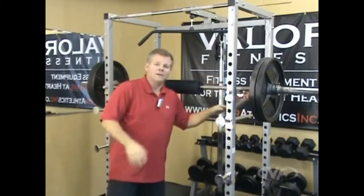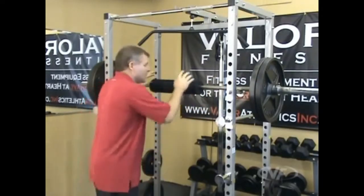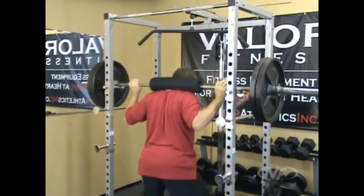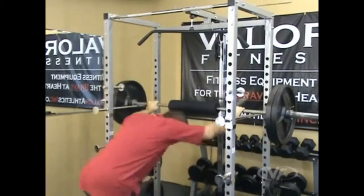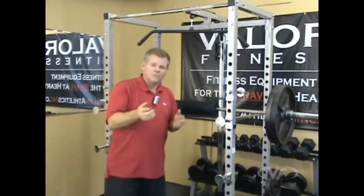This is solid steel, so the safety bars are not going to bend or break. Just get out and start over. Here's an example of the safety bars in action: if I came down and could not get back up, you're out, you're safe — no harm, no foul. Let's move on to something else.